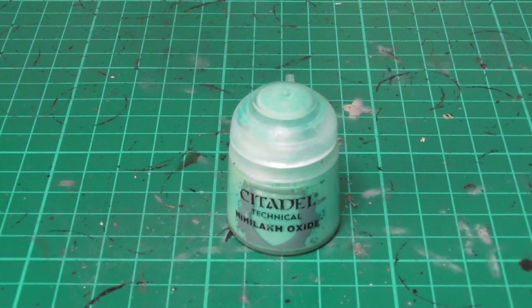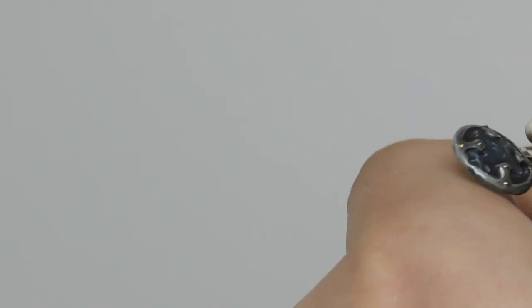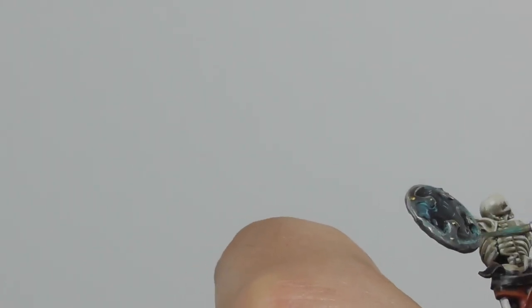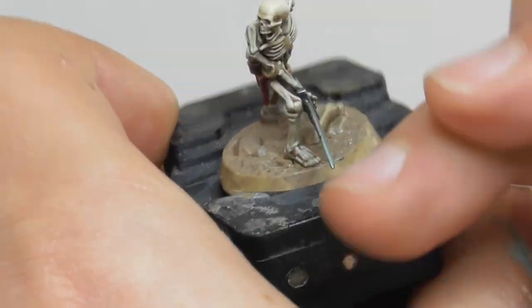I'm going to start giving some weathering to the metallic details and also the armors. I'm using Nihilakh Oxide and I start applying it randomly onto the areas. I also try to make very thin lines sliding down from some of the pegs on the armors.